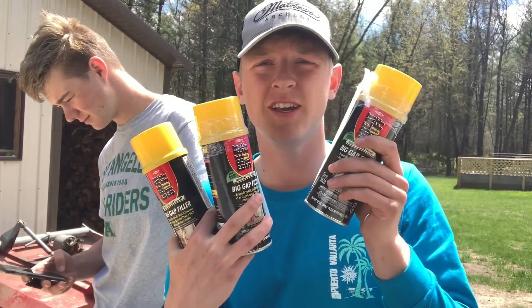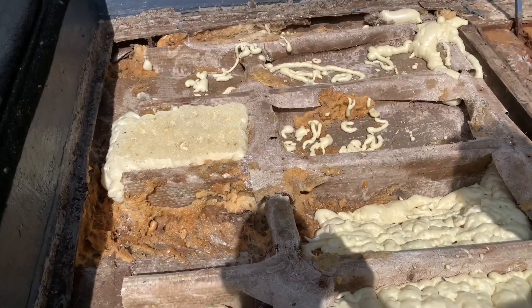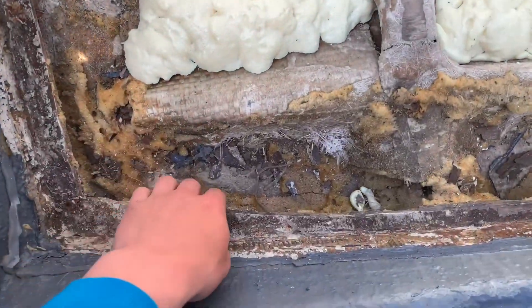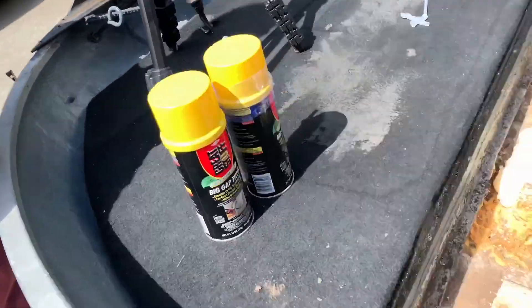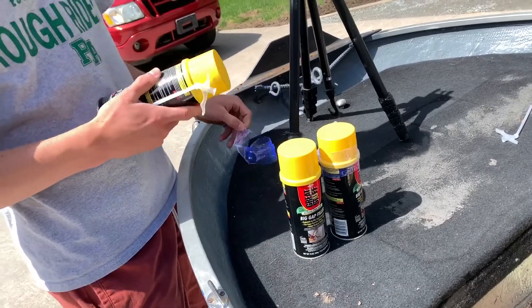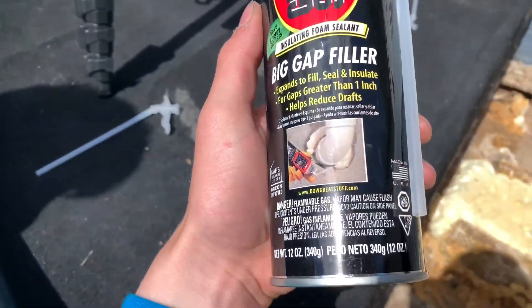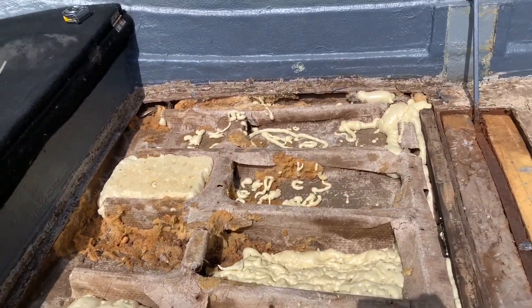All right guys, it's a day or two later and we got more — three cans of Great Stuff expanding foam. We're not going to fill all the spaces anymore; we're just going to fill the structures and put some along the edges for support when we put the plywood on top. We'll slap you guys on time lapse mode and you can watch us go at it.